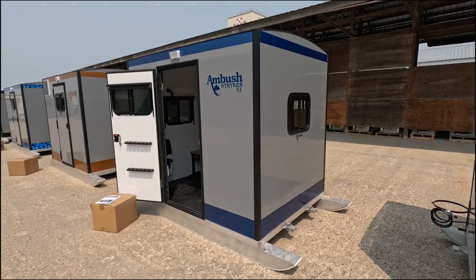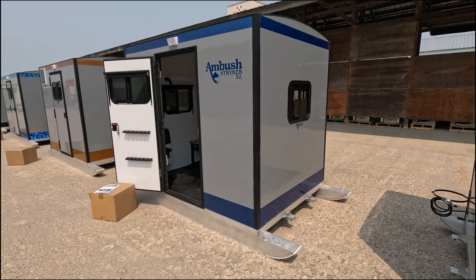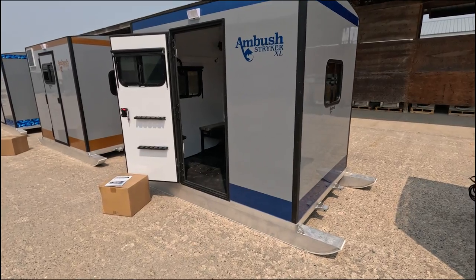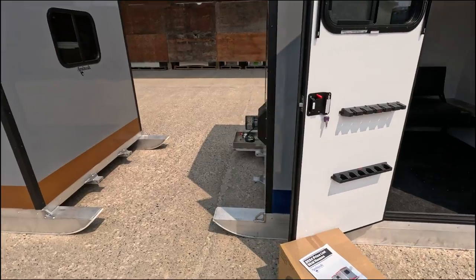Let's talk about the Stryker XL four-hole. This unit is a six by eight, weighing roughly 760 pounds. It's built on the same Ambush chassis that all the skid houses are built on, which you can pull from either direction.